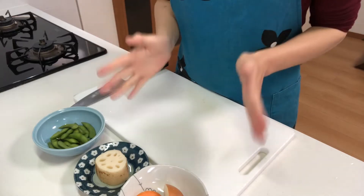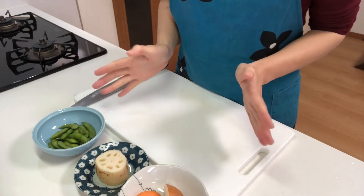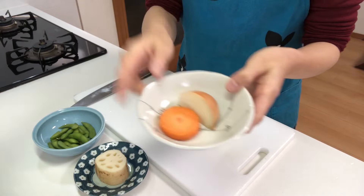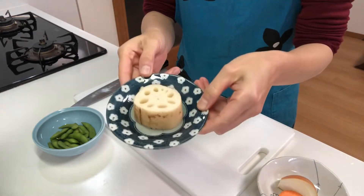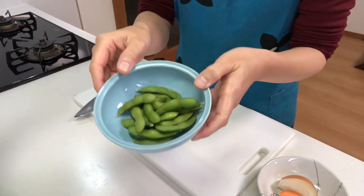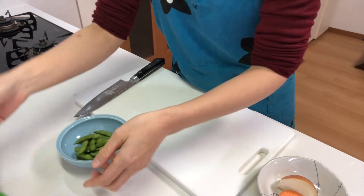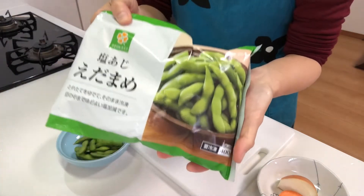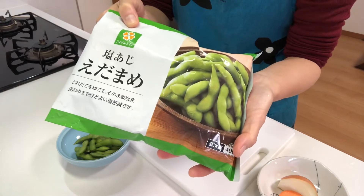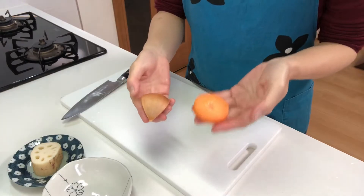First, I'm going to prepare vegetables. You can add any ingredients you like. Today I'm going to use carrot, onion, lotus root, and edamame, or green soybeans. I'm going to use frozen green soybeans — they've already been boiled, so all you have to do is defrost them in the fridge.